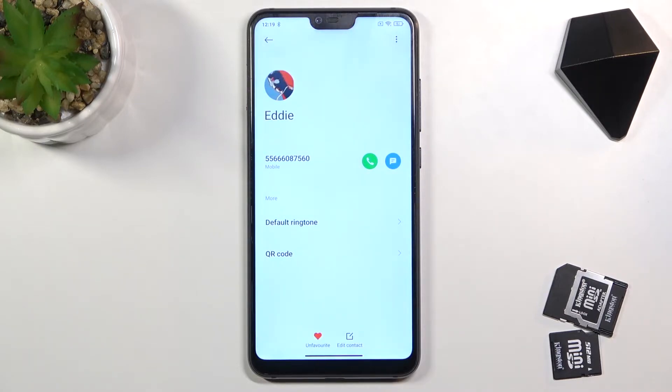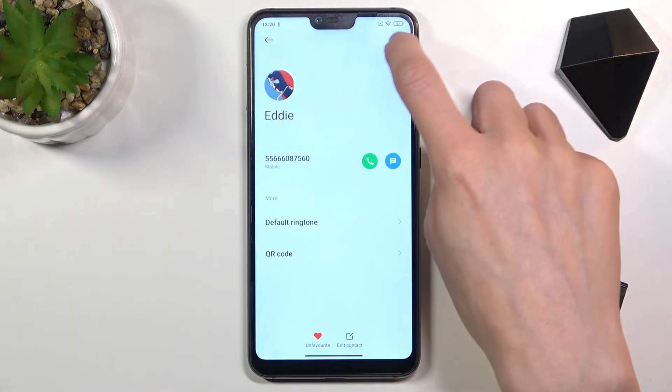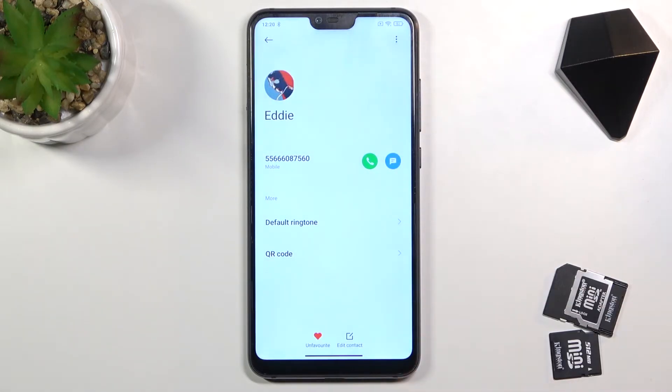That's it. From now on, they will not be able to reach you anyhow, so you will not receive any calls or messages from this number. Then whenever you would like to unblock it, just mark it, click Unblock, confirm it, and it's unblocked. And that would be all.